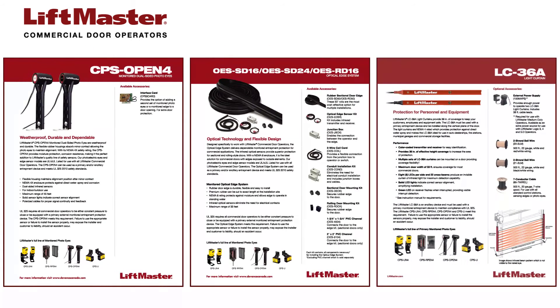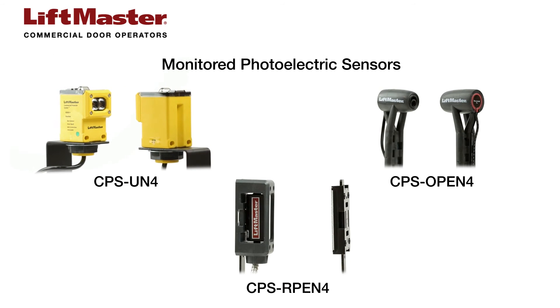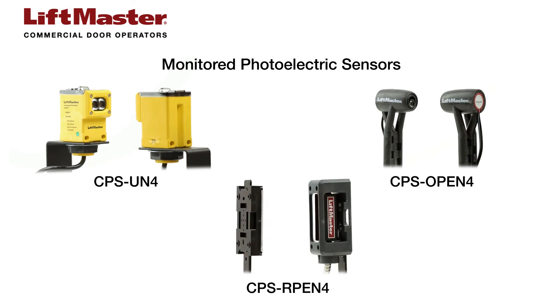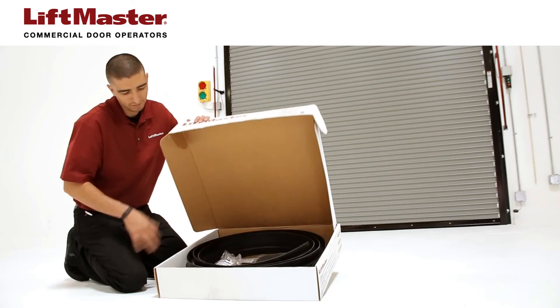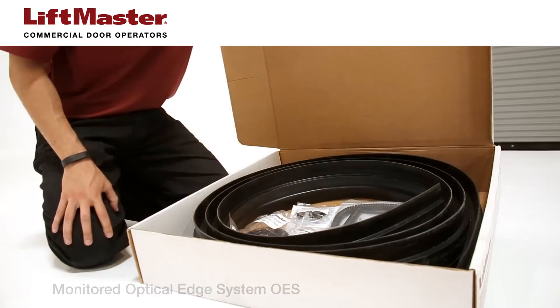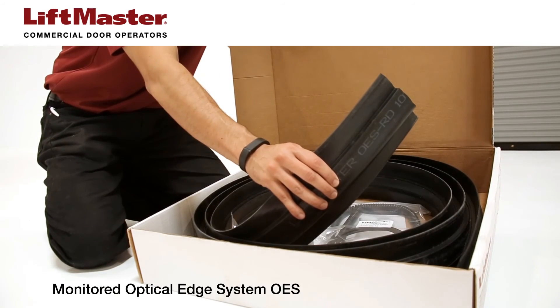LiftMaster offers a variety of entrapment protection devices for our 2010 and later products. Our monitored CPS-UN4, CPS-OPEN4, and CPS-RPEN4 are tamper-proof, water-resistant, and come with reflective options. The monitored optical edge system is available for both rolling and sectional doors. It's available in lengths up to 50 feet, can be custom fit, and is NEMA 6 rated for submersion in standing water.